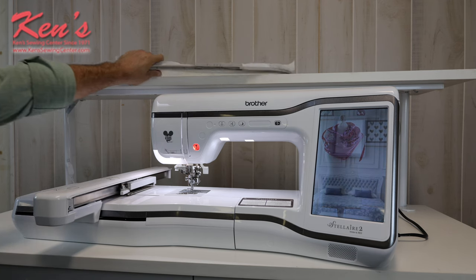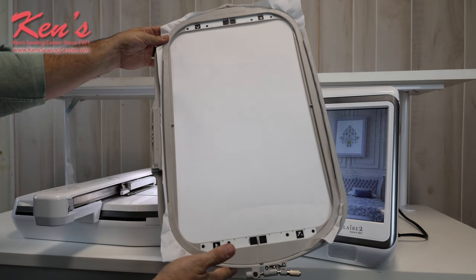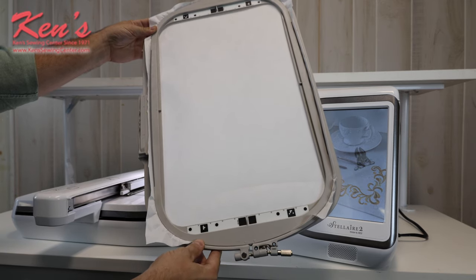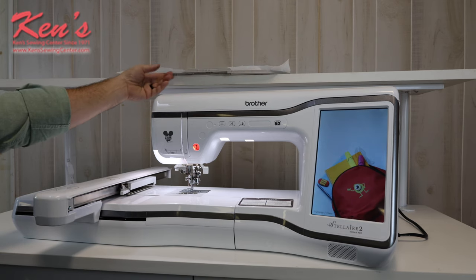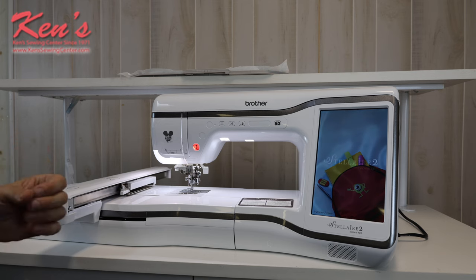The number one thing we're going to notice on the XE2 is the embroidery field. This machine does a 9½ by 14 inch embroidery field. There are special sensors on the machine that will help you line up designs, center designs, and get them where you need them within the embroidery hoop. This machine will come with multiple hoops, and Ken's Sewing Center does carry all the optional accessories for the XE2.